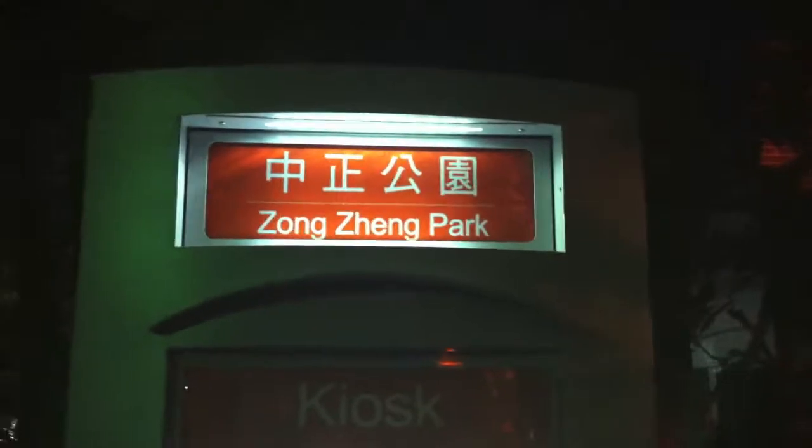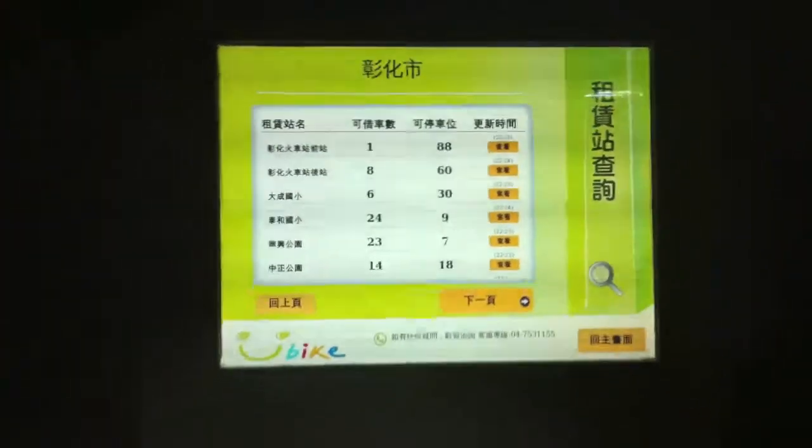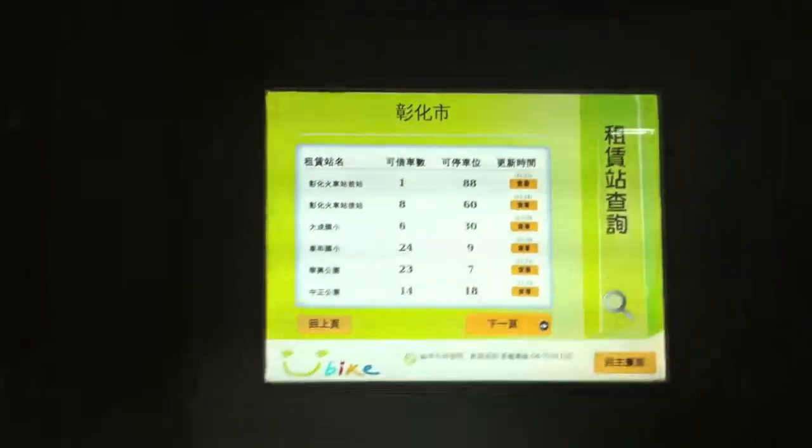I just found a new U-Bike station. This one is Zhongzheng Park — the kiosk. On the screen you can see the other stops and how many bikes are left at those stops. The bikes are all back there — it's pretty dark out, I don't know if you can see it — but pretty cool.